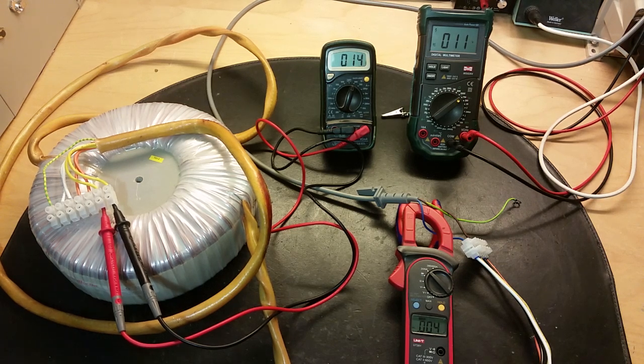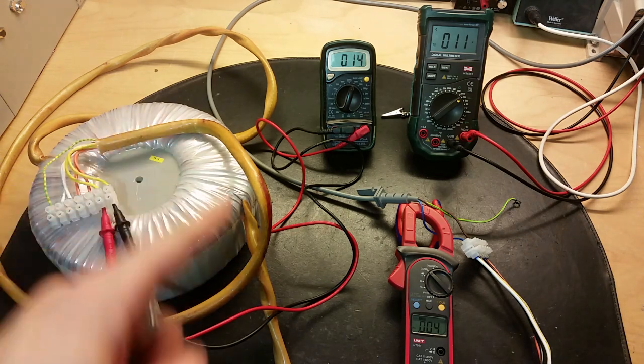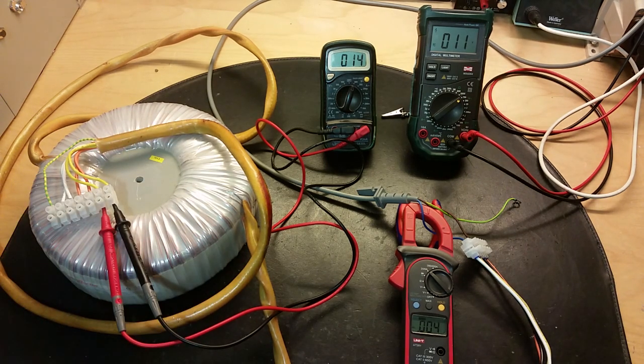Hey, what's up everybody! Today I want to try to oversaturate this big toroidal transformer and see how it behaves.